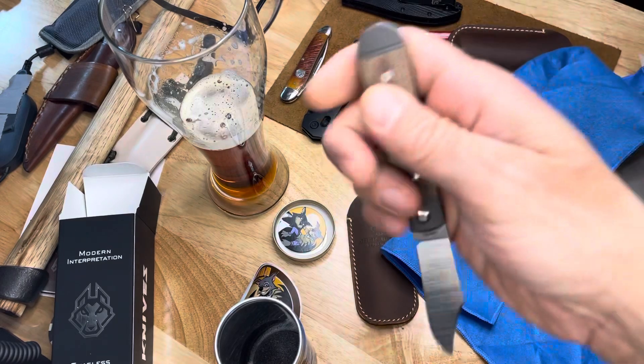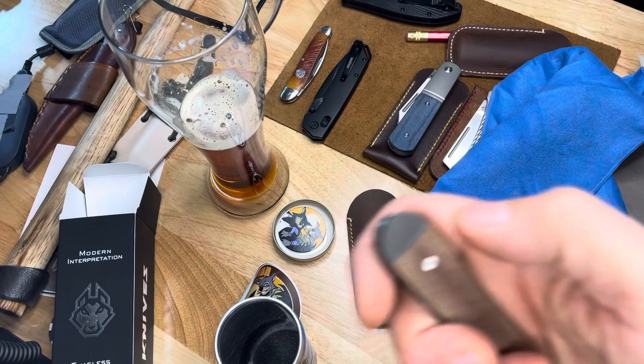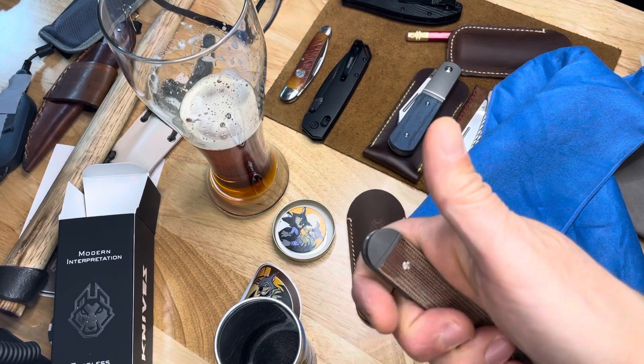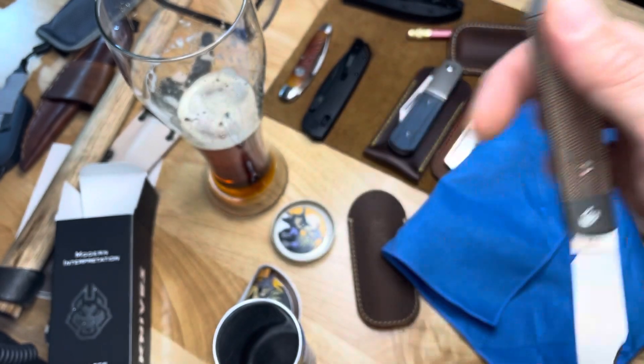Oh man. I just unintentionally snail trailed this. Dagnabbit. Well, trying to keep these pristine, but okay.